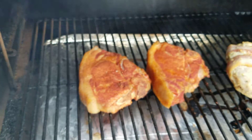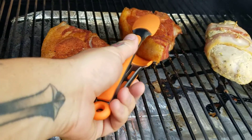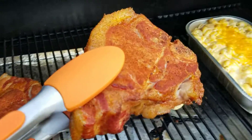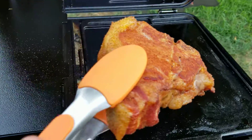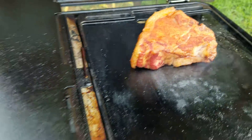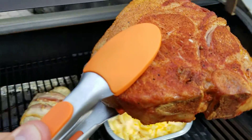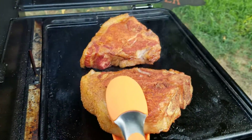I've got these pork steaks going on the Pro 34 — they're at about 130 internal. We're just going to put these right on. As you can see, we are searing. Let me grab this other one, and there we go.